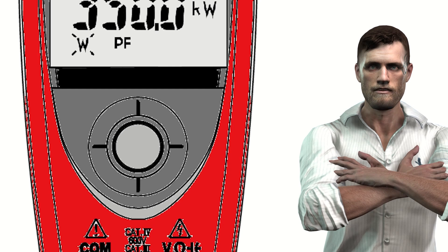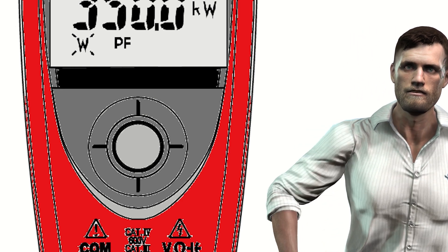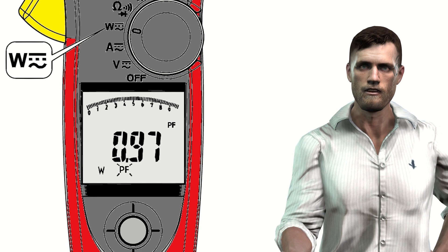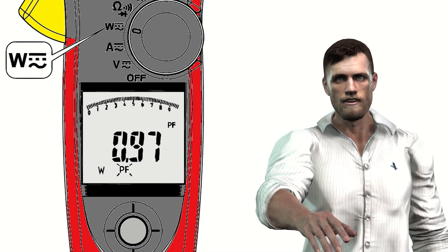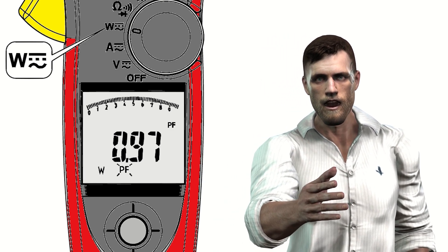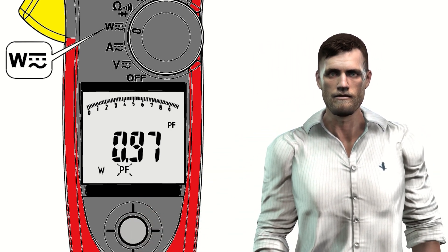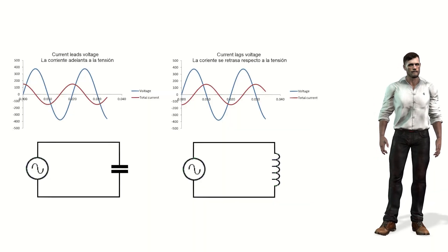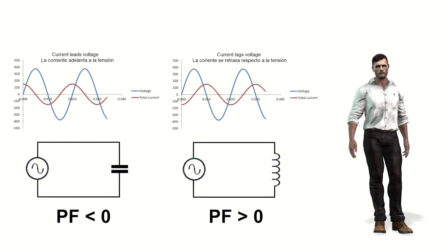This clamp incorporates a joystick below the display, with which we can select different functions for the same position of the rotary knob. For example, we can use this joystick to select the active power measurement, but we can also select the power factor, represented on the display with the letters PF. The power factor is nothing other than the active power divided by the apparent power, and is always less than or equal to 1. The closer the power factor is to 1, the more efficient the installation will be. A low power factor implies that for a given apparent power expressed in volt-amperes, the useful work expressed in watts is small. The power factor value can be positive or negative: if the current wave lags the voltage wave (inductive loads), the sign will be positive; if the current wave leads the voltage wave (capacitive loads), the sign will be negative.